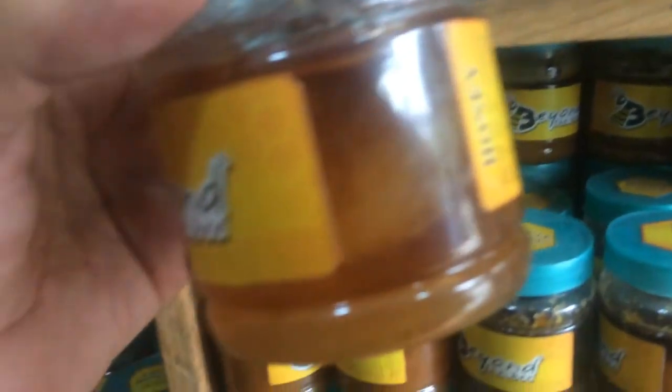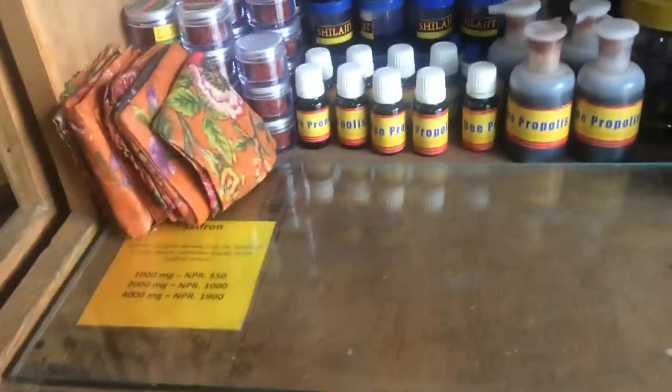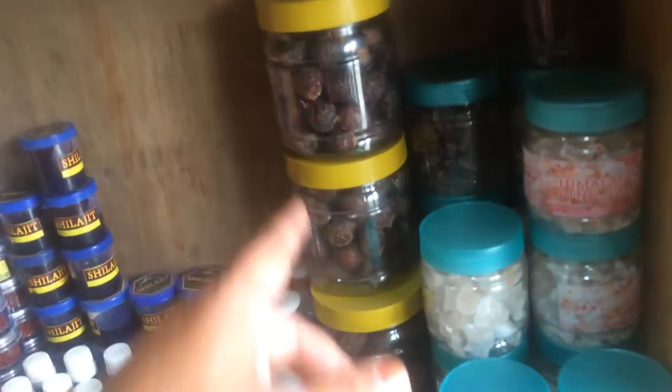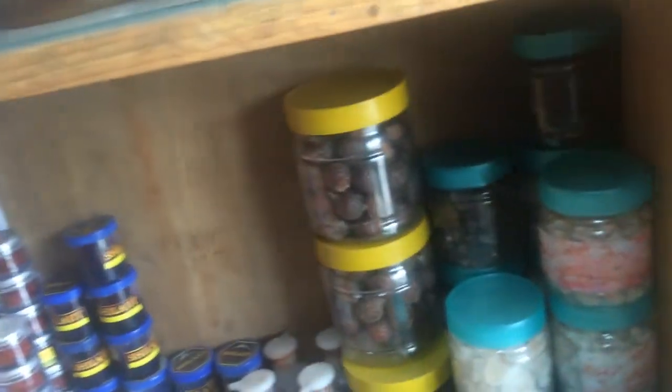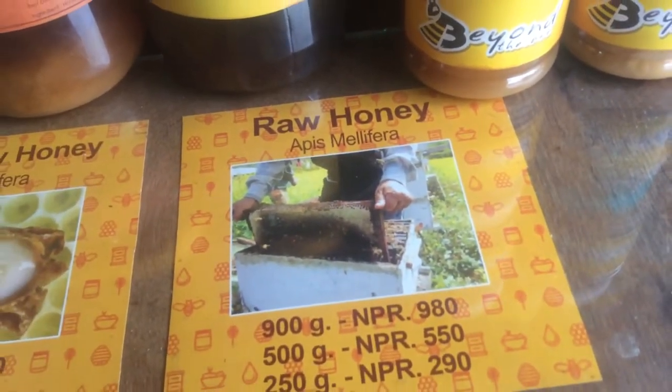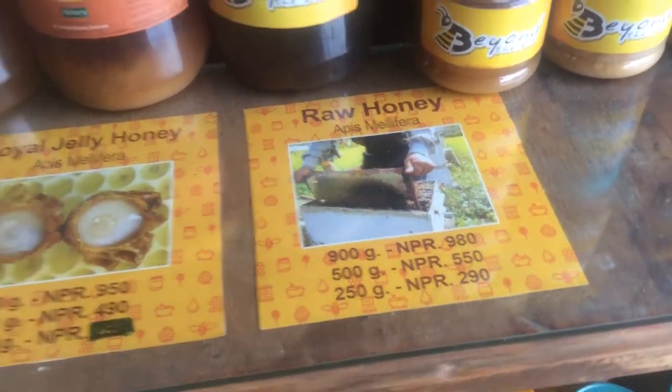We also sell propolis and beeswax food wrap — food wrap and propolis. This is our store; today is Sunday, so this is how it looks today.